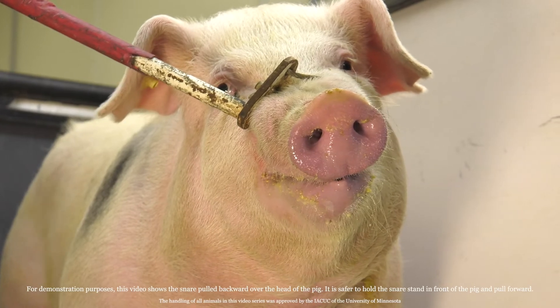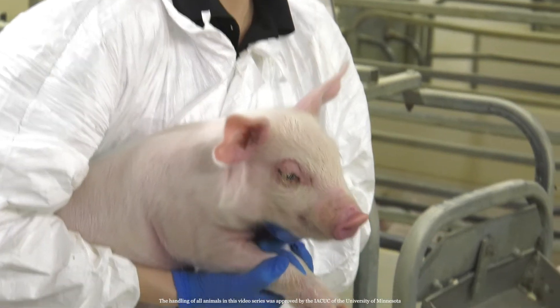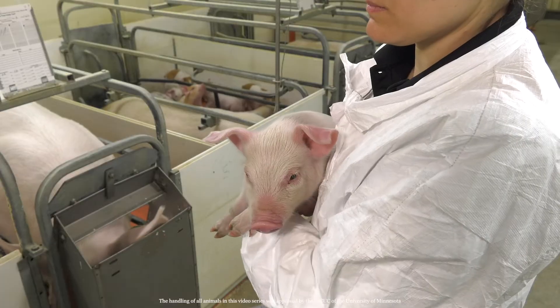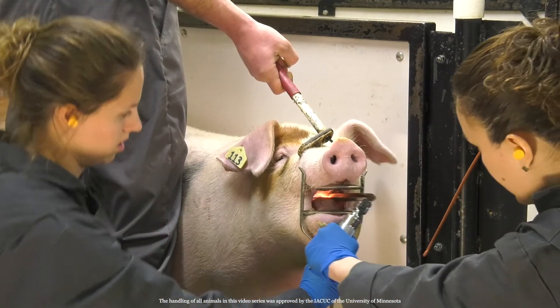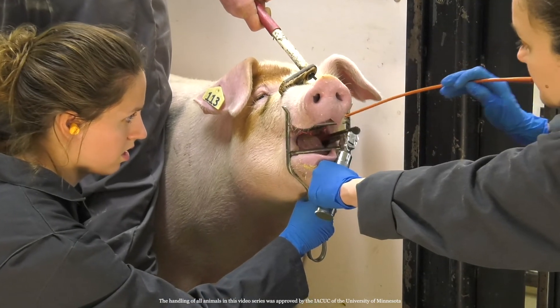Place the snare around the pig's snout, behind its upper set of teeth. If you're sampling a piglet, have one person pin the piglet under their arm using their hand to support the breastplate. The other hand will be used to control the piglet's head, allowing the other person to collect the sample. Once the pig or piglet is under control, insert the mouth gag between its jaws. Safely controlling the pig can often be a two-person job, so make sure you have help.